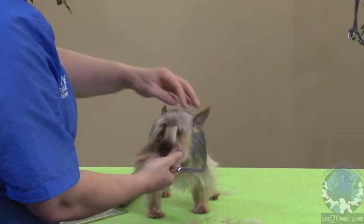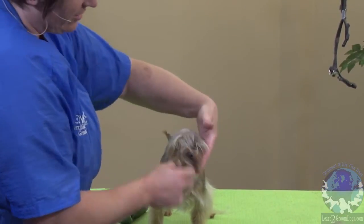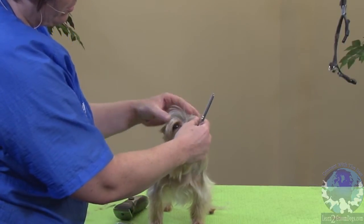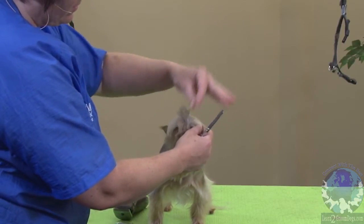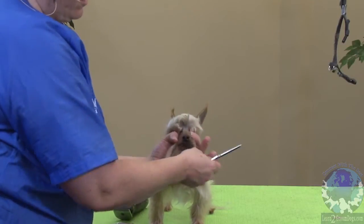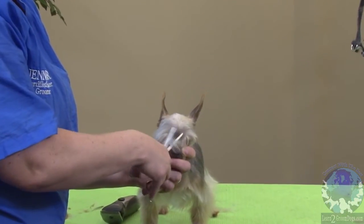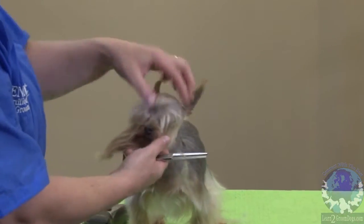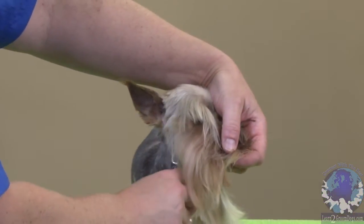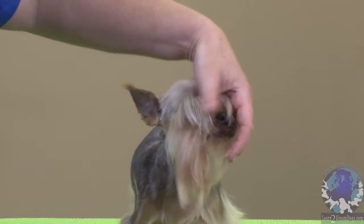He's going to have eyebrows, so we have to get rid of some of this so that he actually has two instead of a unibrow. You want to figure out which ones are actually eyebrows and what's just hair. I tend to hold it down so it's out of the way. There — now his eyebrows are separated. Then any extra line work on the edge you can trim up.